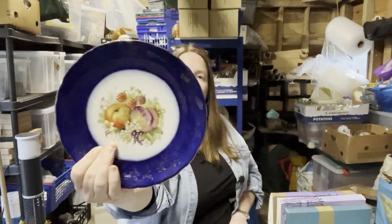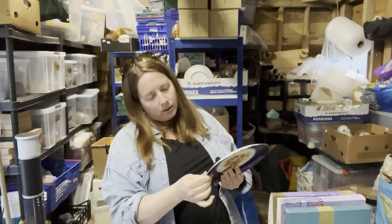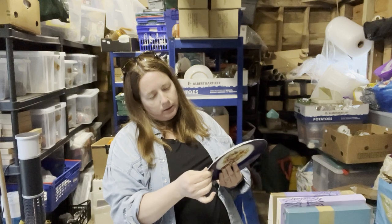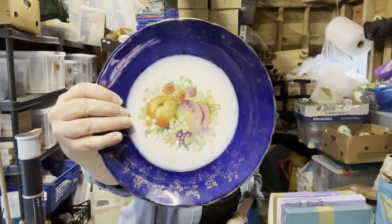And then this stunner — it's got on the back Trent Royal England. There we go.